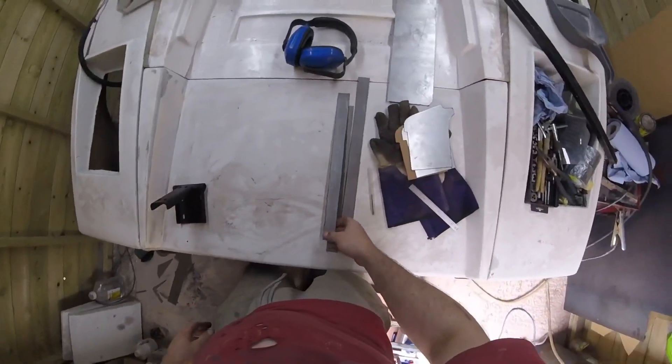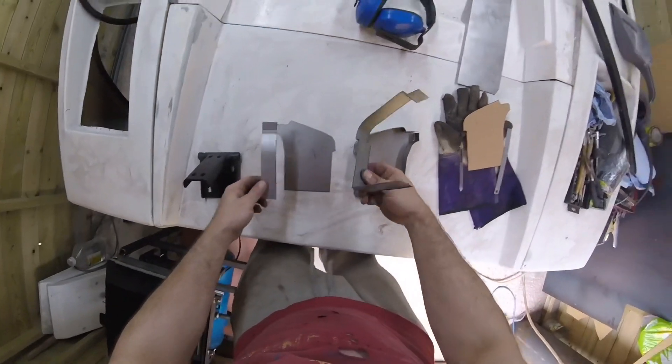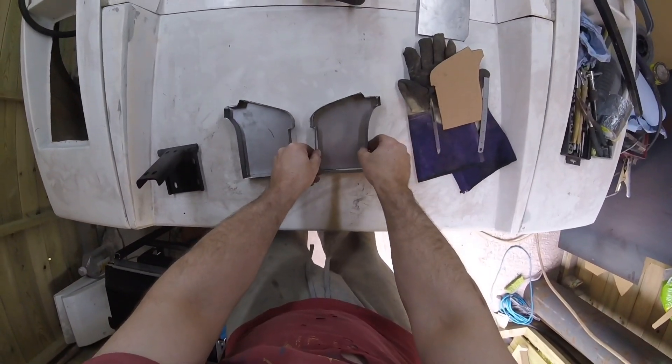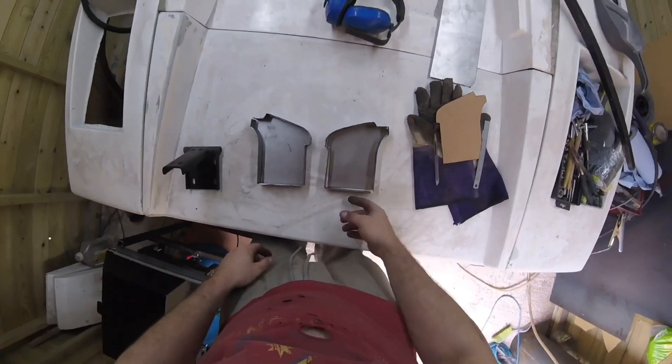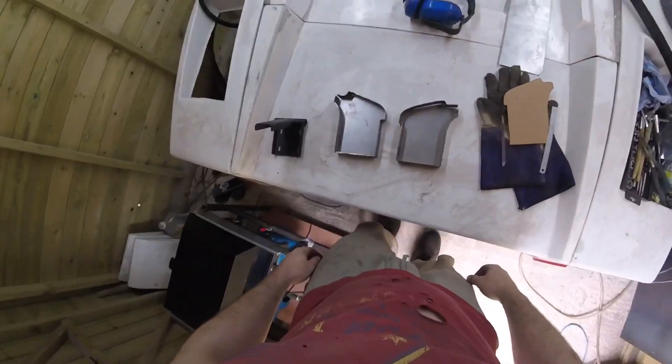I've gone to the bender and just bent up some pieces. We've got to weld all the way around here now to make those boxes, and then we can go test fit them.